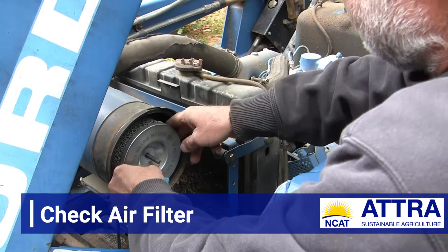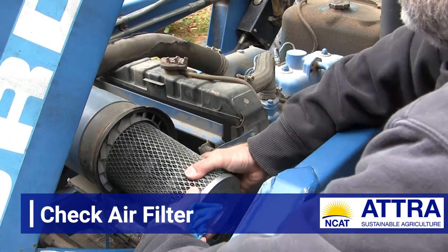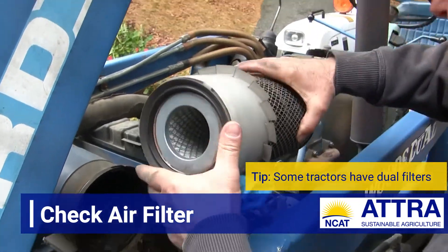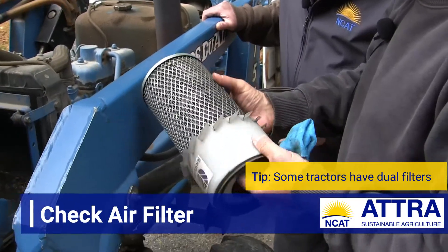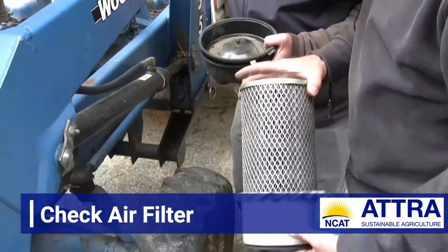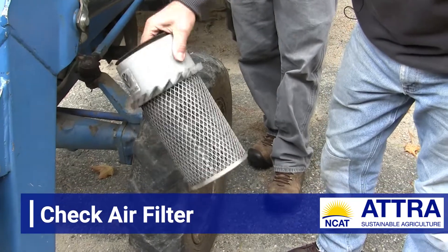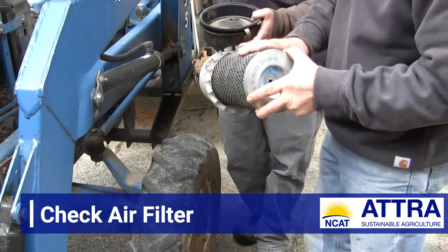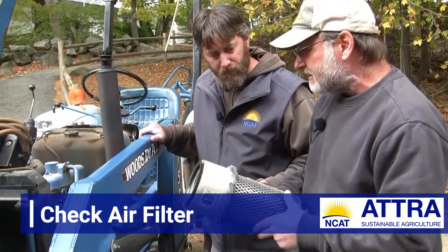There may be an internal filter as well, but there's not on this one. We're seeing a lot of accumulation on the filter and a little bit of debris on the outside. One thing we can do quickly is tap it on the tires and see if much dust or debris comes out. I'm not seeing a lot of actual dust inside the filter, but we have a new one, and this is a quick job — we'll do that a little later today.